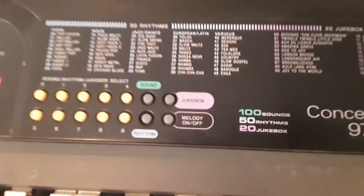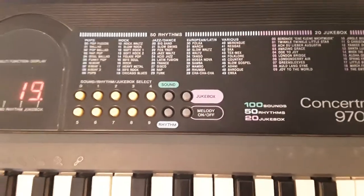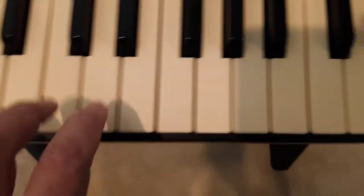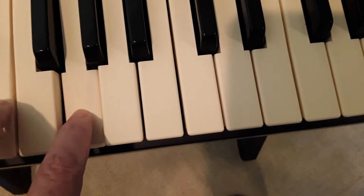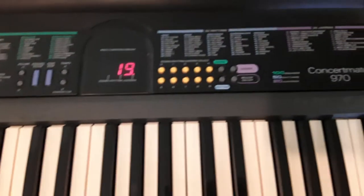I'm going to try the melody on and off. What that does is it plays the background tune, and then you can play either on the piano or singing along. Now when you're finished, you press stop.